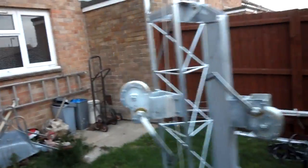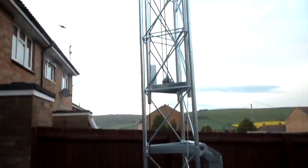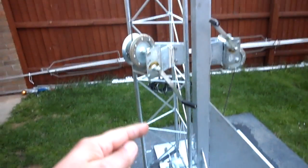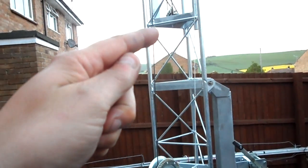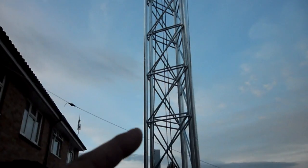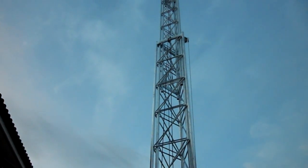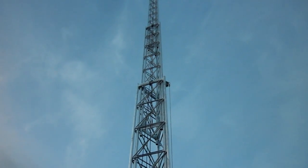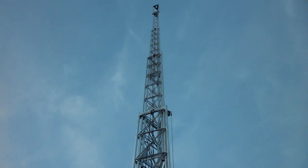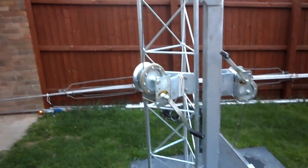I'll do another video with it fully up sometime, but I've only got it from here going up to here, which is just under halfway actually. As you'll see it goes up a lot more — looking forward to getting the antennas on it. 73s from G0ZEC.